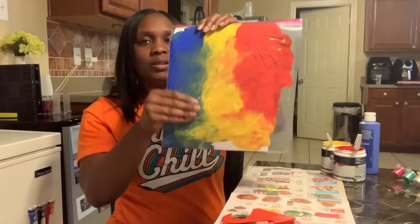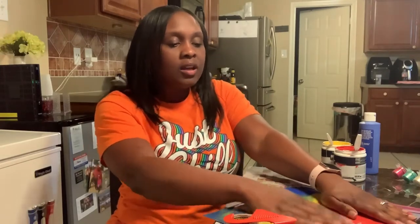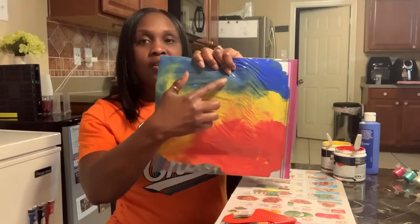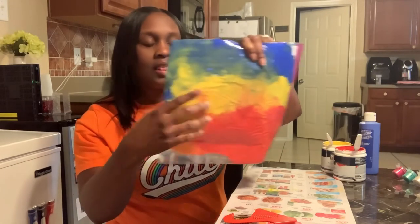This fun activity may only last about an attention span of maybe 10 minutes or so, but in the meantime it's pretty cool to do. Look how it really smeared it out. Now you can tell your kids we can talk about colors — this is red, this is yellow, this is blue. Look how that blue and yellow is making green, and you'll notice there's some hues of orange mixing in with the red and the yellow. So it's a small science experience as well.